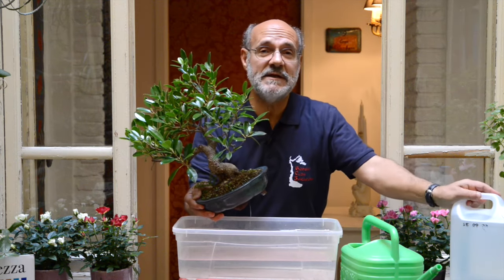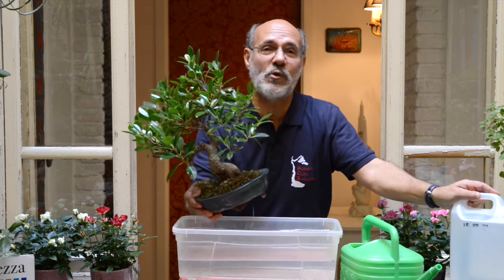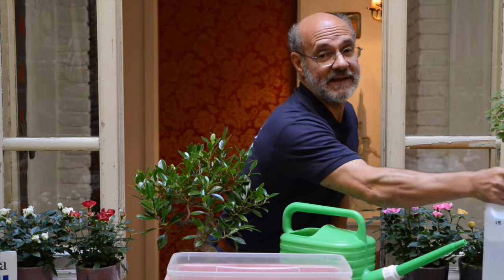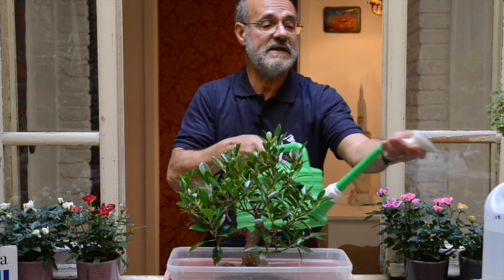Potete comprare 5 litri di acqua distillata: aggiungendo 5 litri dell'acqua del rubinetto, ottenete 10 litri di acqua quasi perfetta per il vostro bonsai. Ora, soltanto se avete acqua distillata o acqua piovana, potete fare questo al vostro bonsai, che sarà felicissimo.